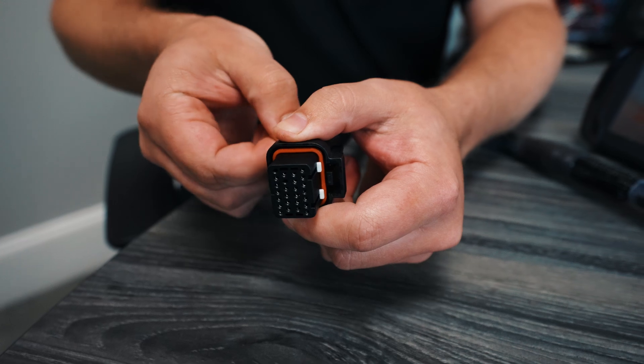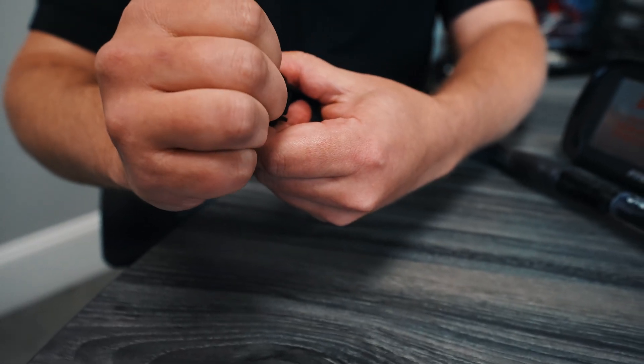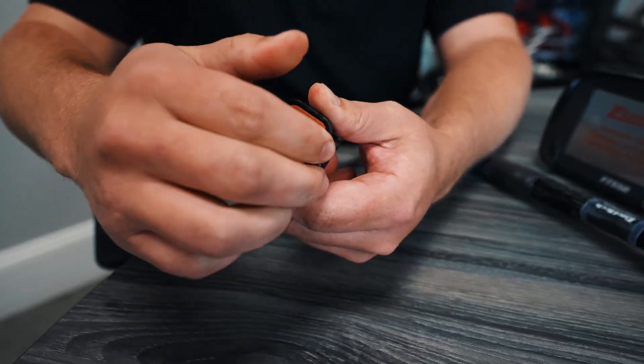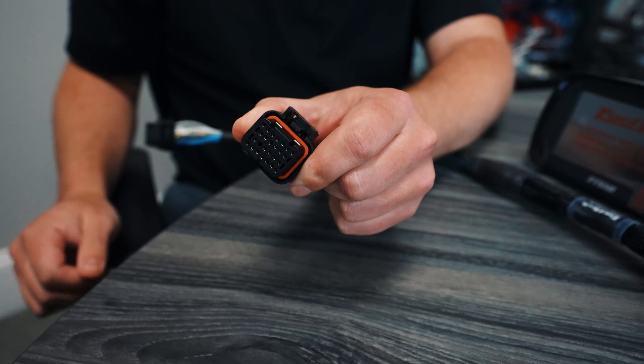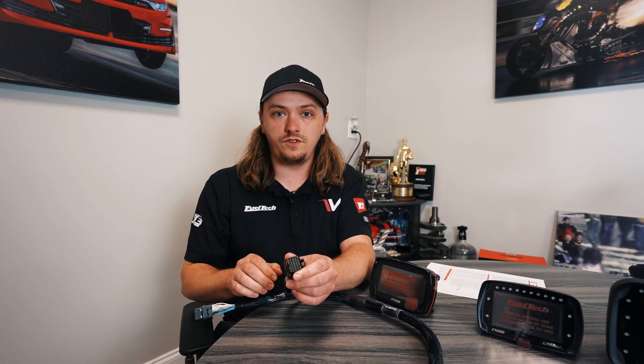Something you may run into in this process: if you insert a pin and it doesn't quite get in, it won't lock. So if you're fighting something like that and it's not locking for you, your pin's not in all the way. But if it is in all the way, you'll feel a firm kind of little click — it locks back in and you're good to go.